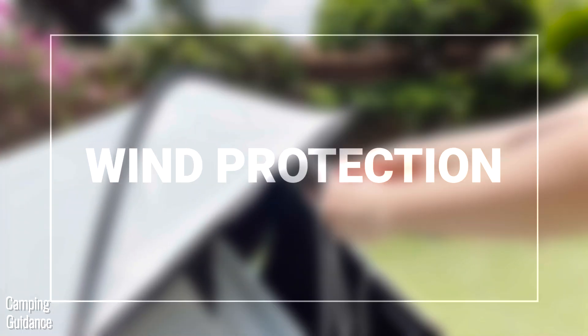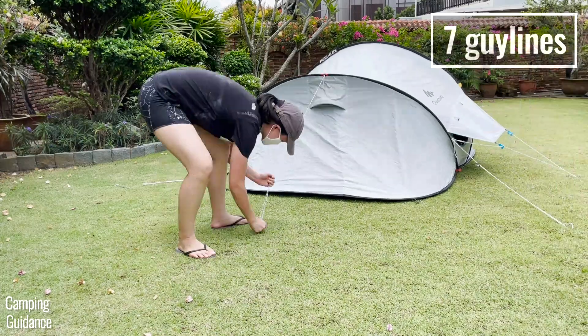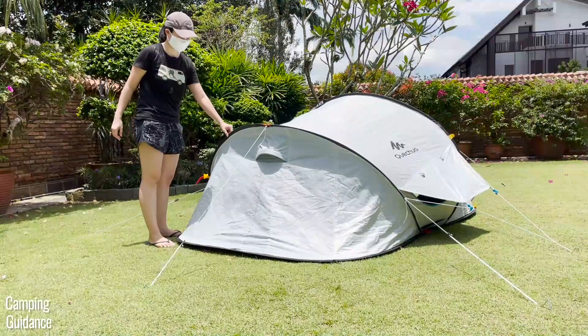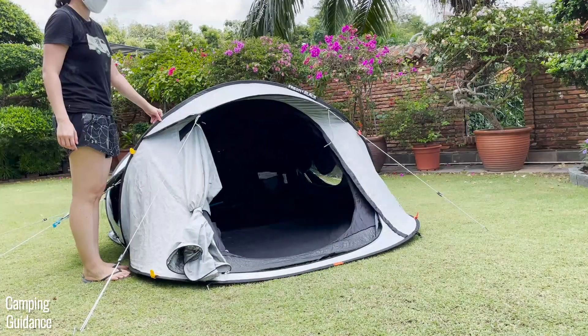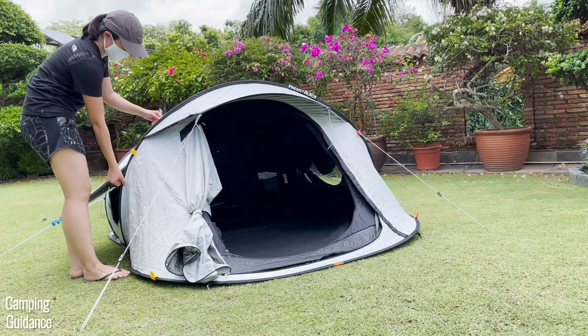This 2 Seconds Fresh and Black tent has enough loops for seven guy lines. When I guyed out the entire tent, it was super stable even when I tried to shake it quite vigorously. I didn't actually test for wind protection, but I'm pretty sure this tent can take quite a beating.